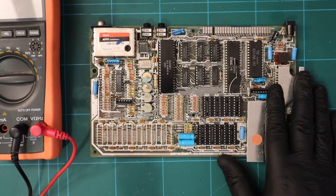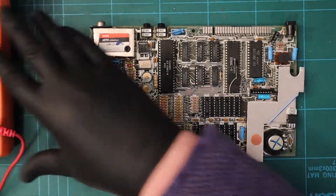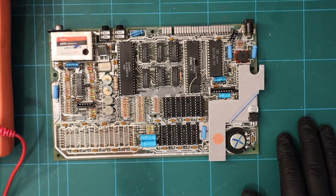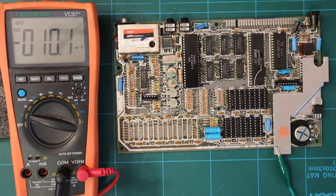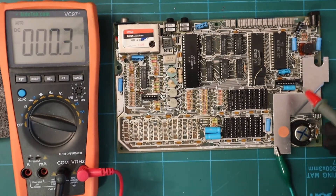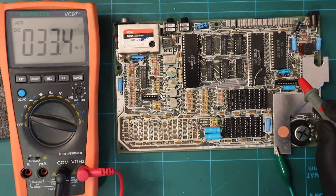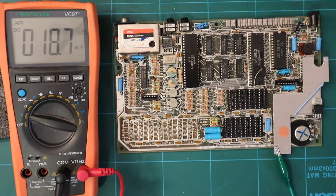Let's put some volts on the board. I've also been shopping - I've bought new caps to go in here, which could be the reason some of the voltages are not working. But I have a hunch because apparently they're renowned for it: it's either TR4 or TR5 which are broken. I have bought replacements for those two, but let's go through it step by step and see what happens.